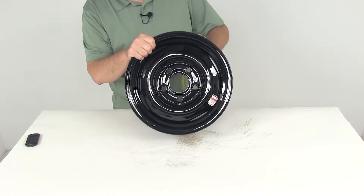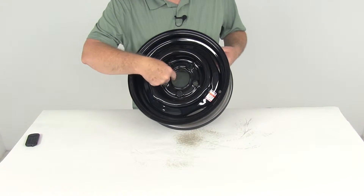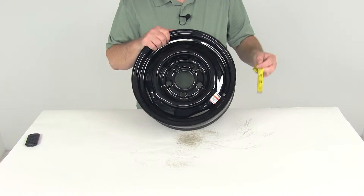This wheel does use a wheel lug size of a half inch by 20. The pilot hole diameter — which is the large hole here in the center of the wheel that goes over the hub on your trailer — the diameter of that opening is right at 2.6 inches.